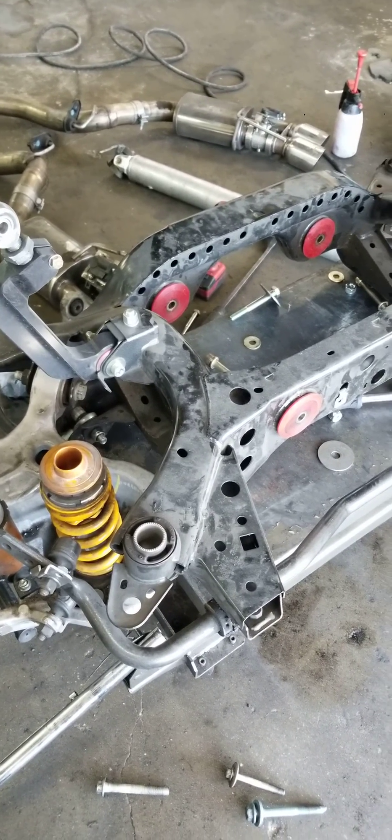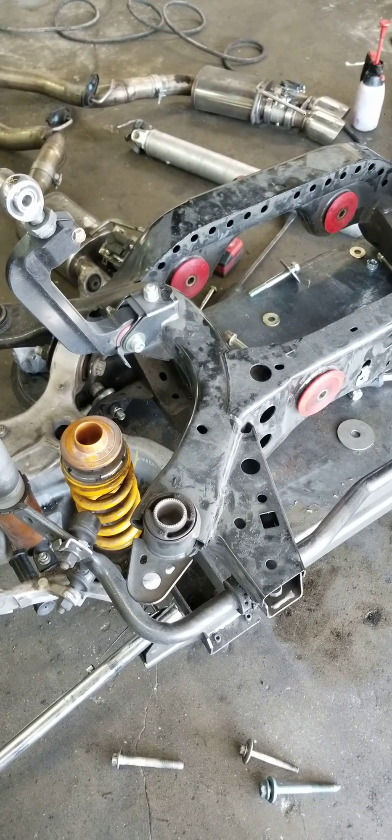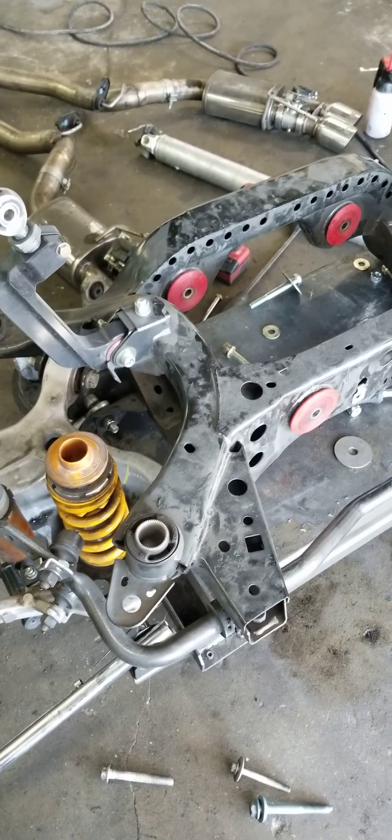2020 Mustang rear subframe. I just ended up losing the Optima Ultimate Streetcar Challenge because of a mistake that I made that I was unaware of.